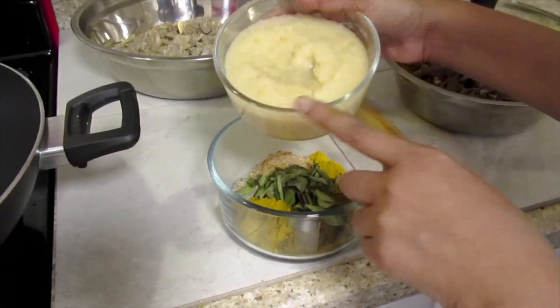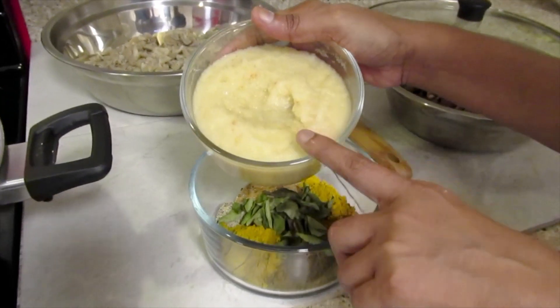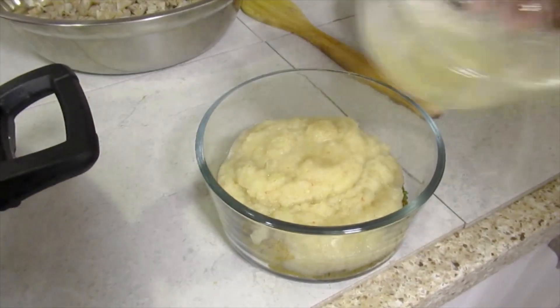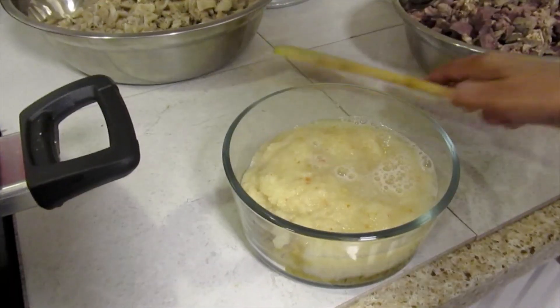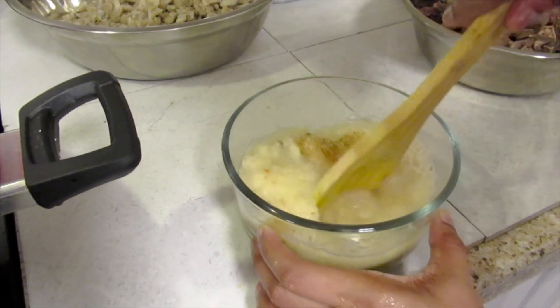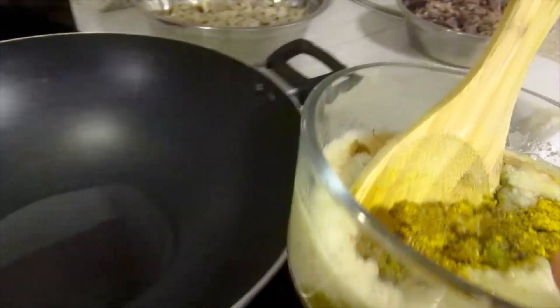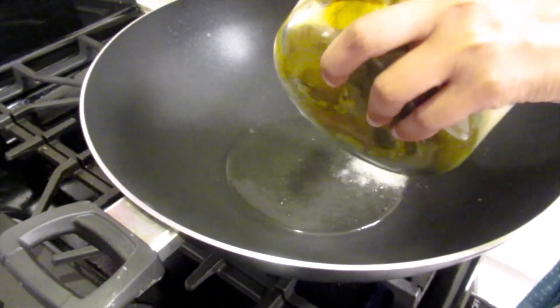To that I'm going to add grinded onion, garlic and wiri wiri peppers, some water and mix that into a paste. My oil is hot and I'm going to add the masala.